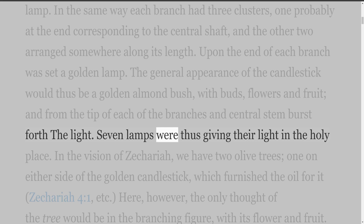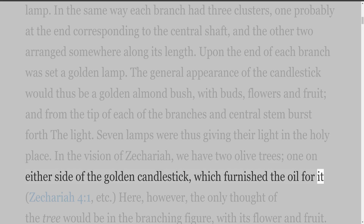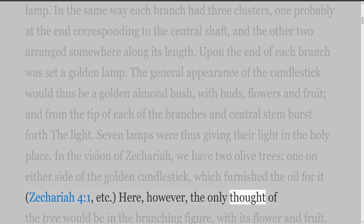Seven lamps were thus giving their light in the holy place. The general appearance of the candlestick would thus be a golden almond bush, with buds, flowers and fruit, and from the tip of each of the branches and central stem burst forth the light. In the vision of Zechariah, we have two olive trees, one on either side of the golden candlestick, which furnished the oil for it (Zechariah 4:1). Here, however, the only thought of the tree would be in the branching figure, with its flower and fruit.